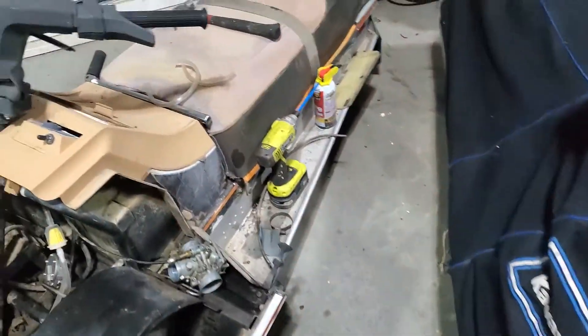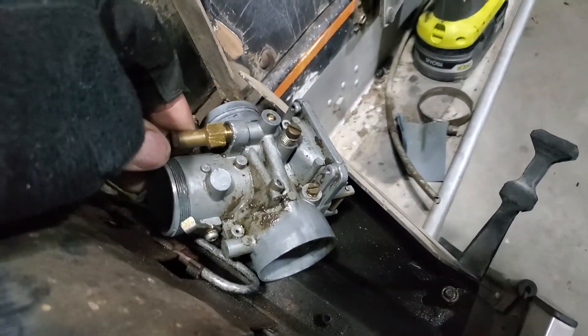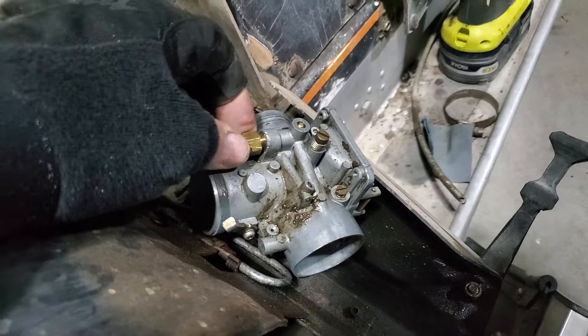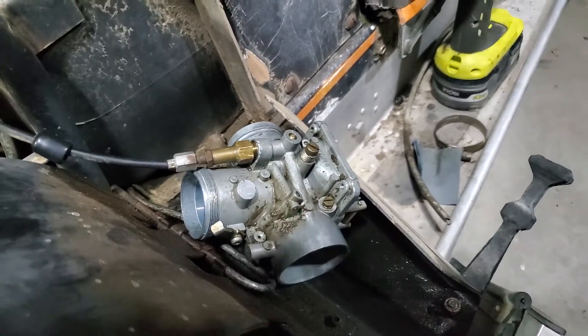That is the only thing I've found that works. This one's stuck too, so I'm going to try it. I'm not going to put it on the video because I just did it on the other one I showed you, and it works.